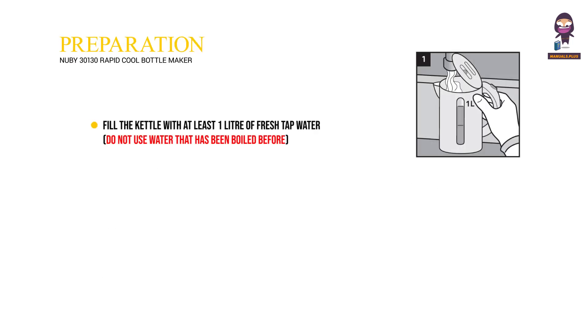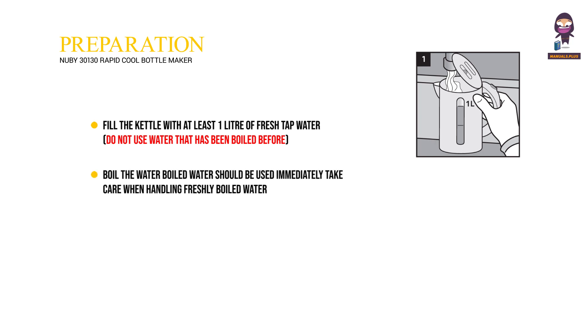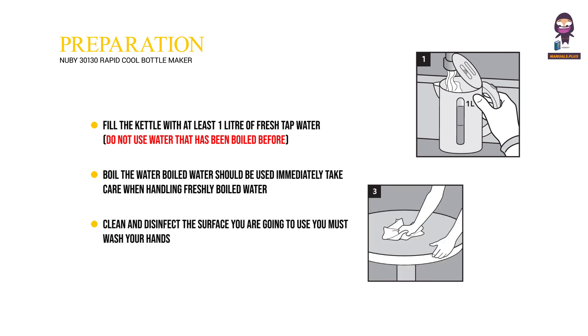Preparation: Fill the kettle with at least 1 liter of fresh tap water — do not use water that has been boiled before. Boil the water; boiled water should be used immediately. Take care when handling freshly boiled water. Clean and disinfect the surface you are going to use, and you must wash your hands.